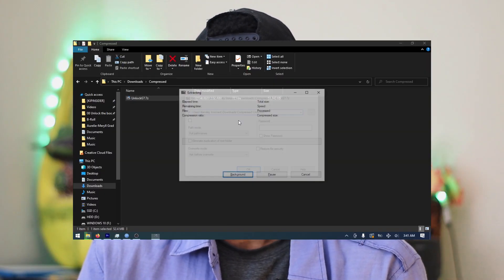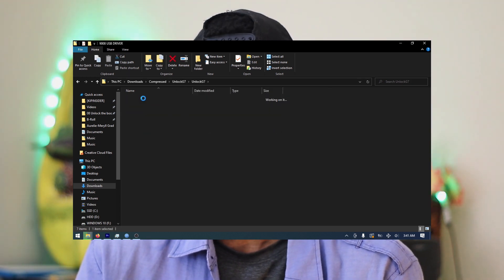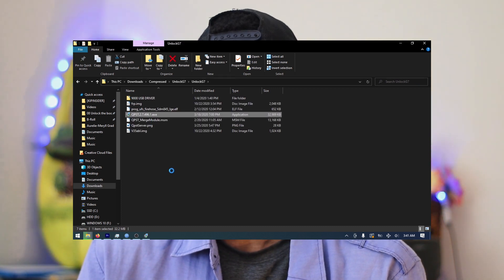Download and extract the unlocked G7 files somewhere easy to find, like the desktop. Install the Qualcomm drivers and QPST, then reboot your computer. After reboot, connect your smartphone, then boot your phone into EDL mode. You can enter EDL mode by holding the volume down and power together — then there will be a countdown. As soon as the screen turns black, repeatedly press the volume up button while still holding the volume down and power.